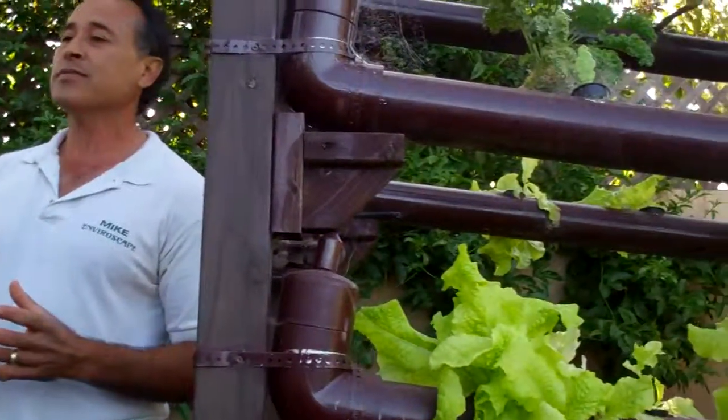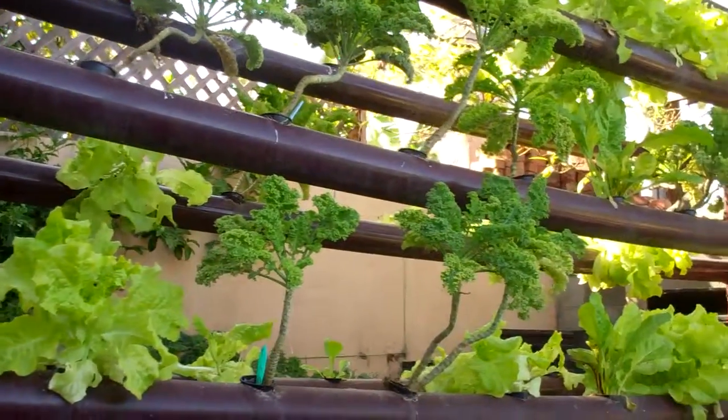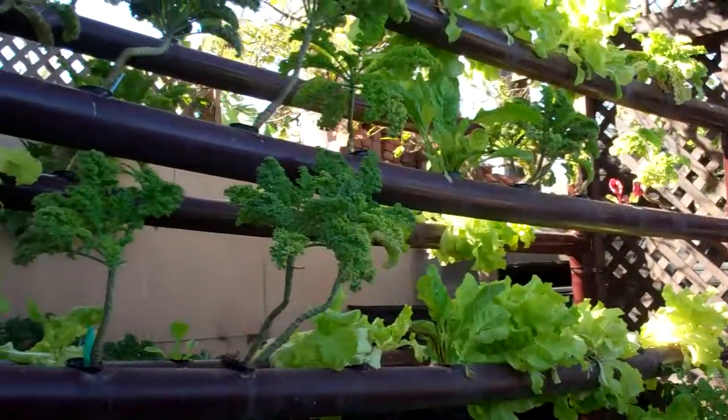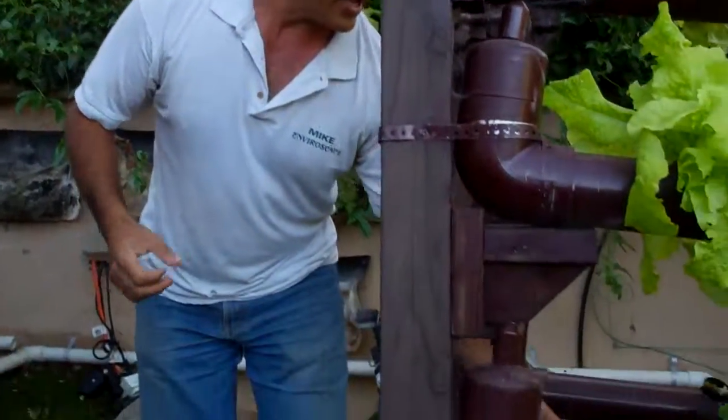This is an aquaponic system. Remember how I was describing an aeroponic system — you just put the nutrients in? Well, fish excrete stuff that translates into liquid compost and fertilizer. What this is, is I put a pump at the bottom here and went ahead and put all these tubes up here.